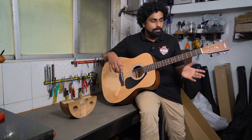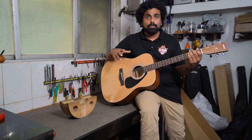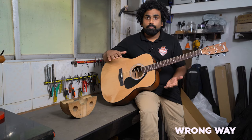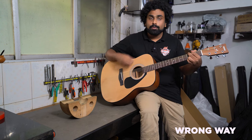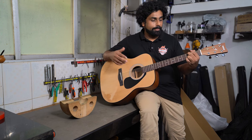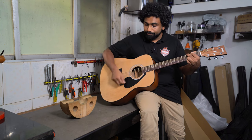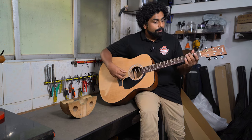The next important thing to check is fret buzz — you don't want fret buzzing or any dead notes. The wrong way to check is to hold a chord and strum hard immediately when you receive the guitar, because the action is set up for you and hitting too hard will cause buzz. For beginners especially, the pressure on the left hand might not be enough — that could also cause buzzing. Extreme pressure on the strumming hand is also too much for fresh new strings.